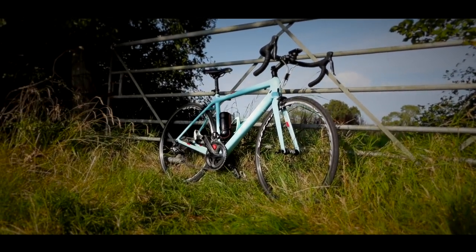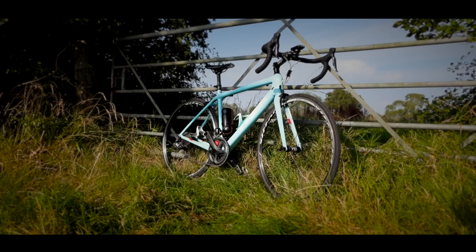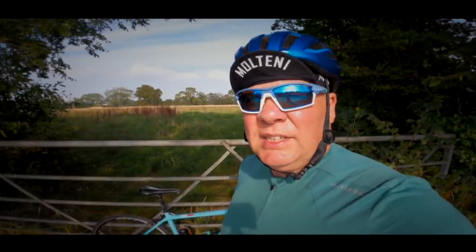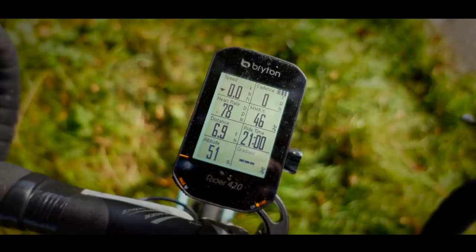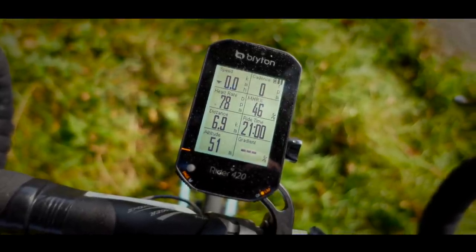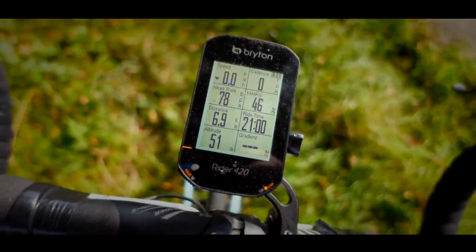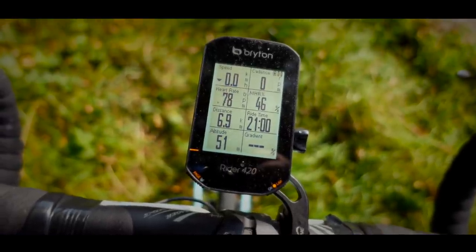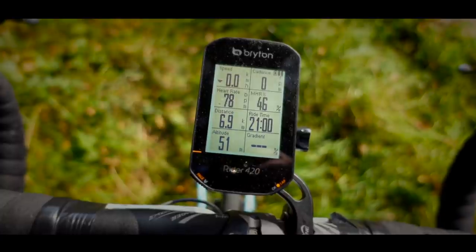This looks like a nice convenient spot to have a closer look at the Brighton Ryder 420. Just for clarity, I have been sent this computer by Brighton, but they're not paying me and everything I'm going to say is my own opinion. Here is the cycling computer — as you can see, it looks like pretty much every other GPS cycling computer, and as you would imagine, it has all of the usual features.